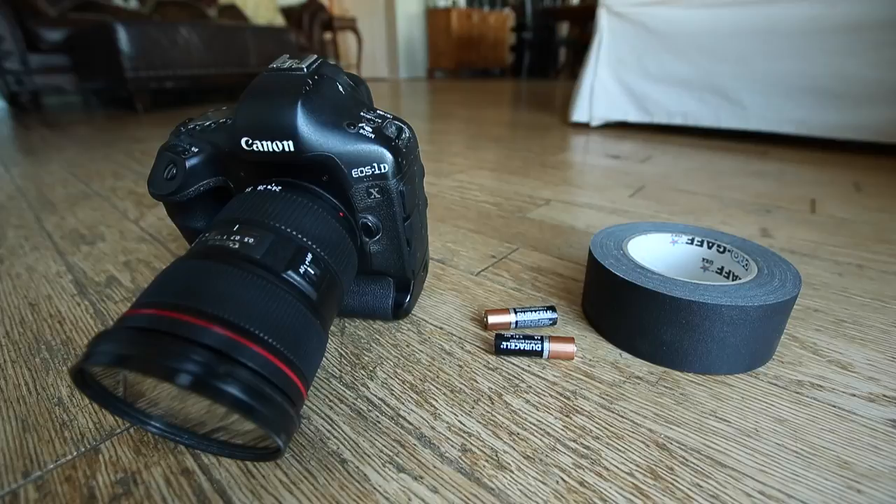He asked me if I had AA batteries, and I said only on my pocket wizards, which I need. He ran into the media room, grabbed his own AA batteries and his own gaffer tape — this is moments before the game, so it was very helpful of him and I really appreciate it. I thanked him a bunch of times; this was my first time talking to him. He basically grabbed gaffer tape and two AA batteries, set it up for me, and that's how I discovered this.